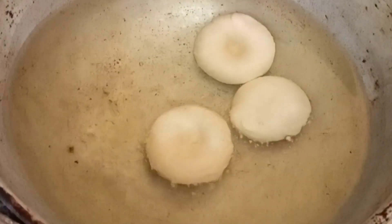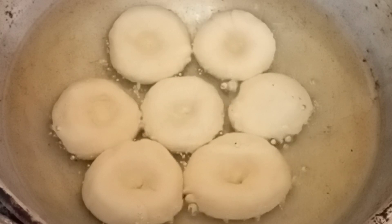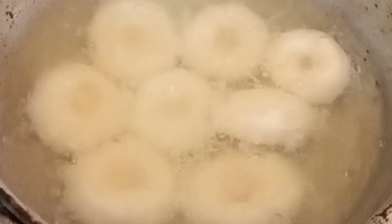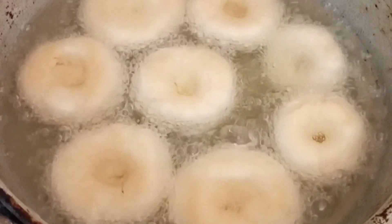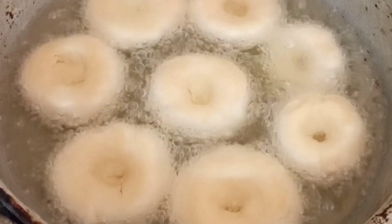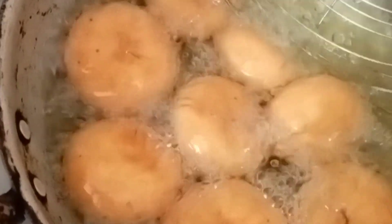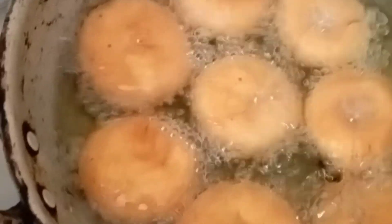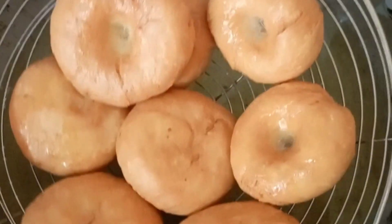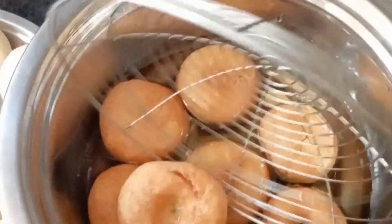I will put it in a bowl. I will fry it in a medium to low flame until golden brown color. I will fry it in a small bowl and cook it.